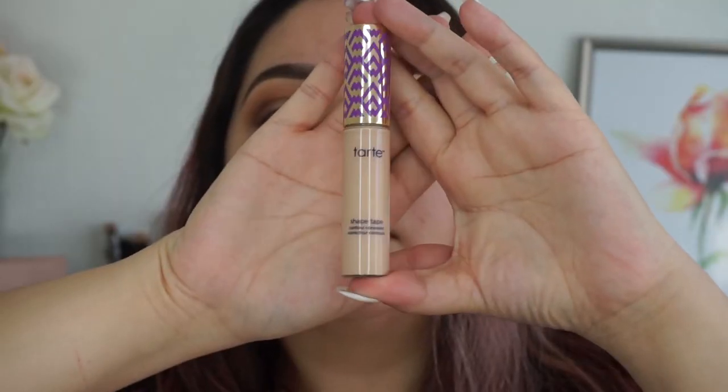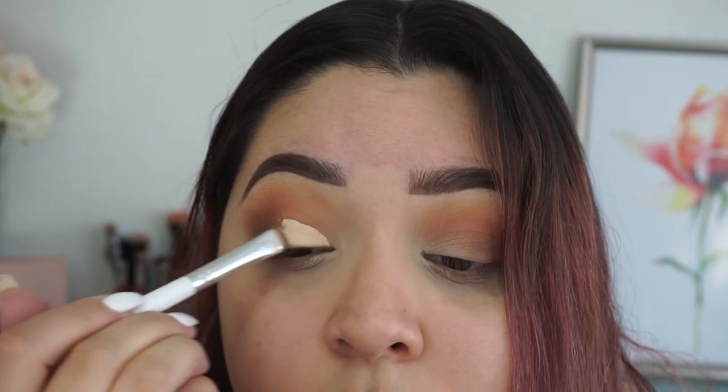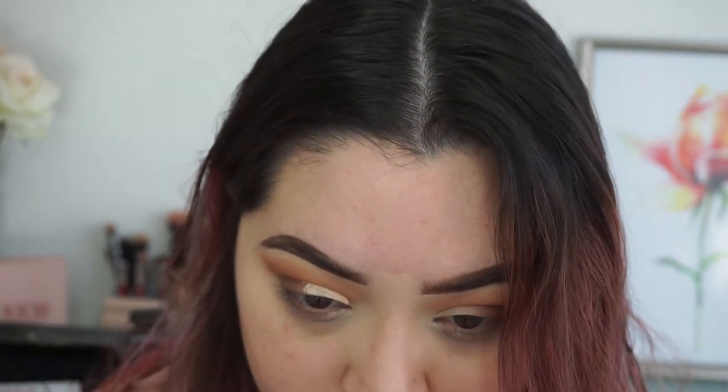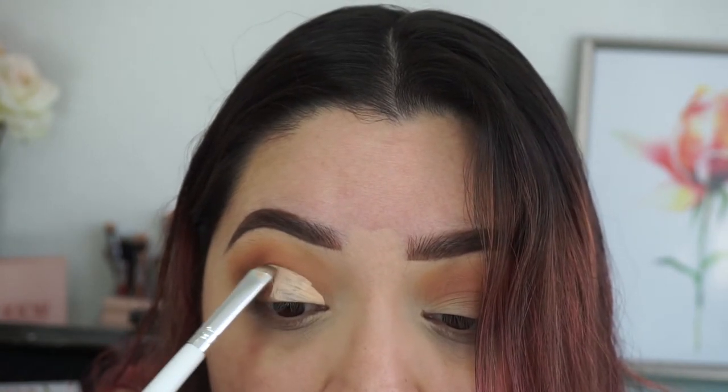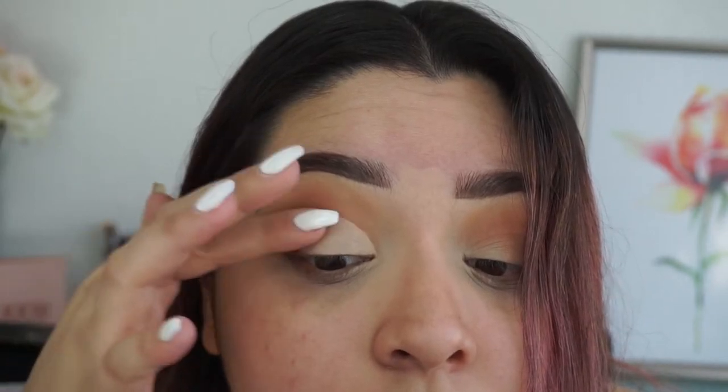Going back in with the Tarte Shape Tape on a flat brush — I think this is an ELF brush — I'm going to clean up my lid. I always look down and let my concealer transfer, and that's how I shape my crease. I then go in with my finger and blend out my concealer so it's not as harsh.